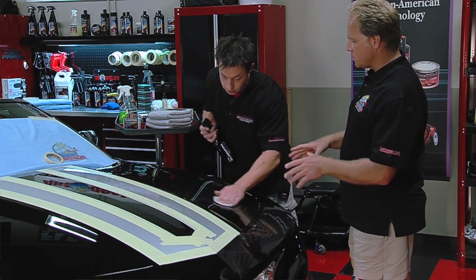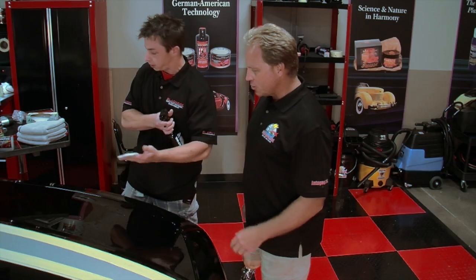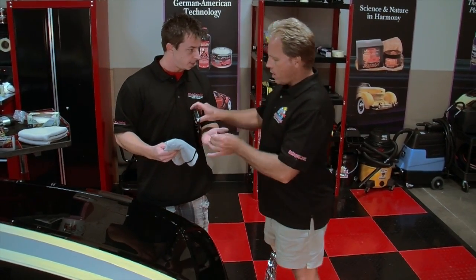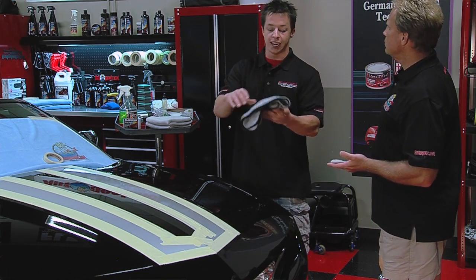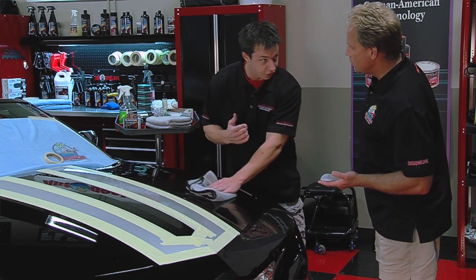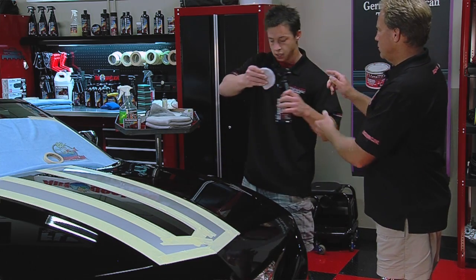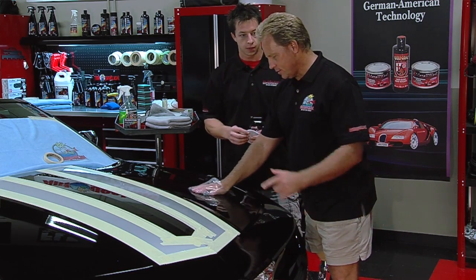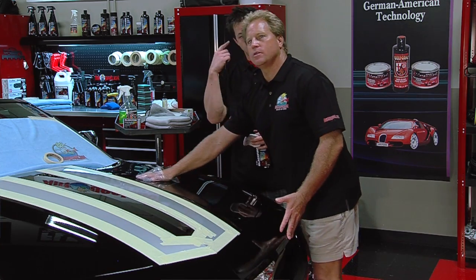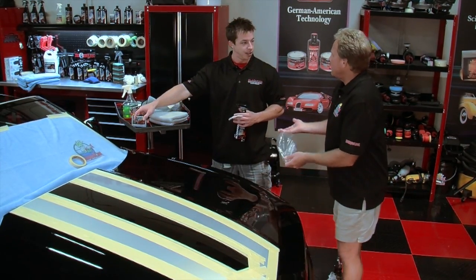Get a nice film of product down so the clay has something to lay on top of. Hold the clay as a patty and using just a little bit of pressure, glide it back and forth. If you listen, you can actually hear the contamination. I can feel how rough the paint surface is and as I work back and forth I can feel it getting smoother — that's the contamination coming off the paint. When it feels smooth, you've got all the contaminants off that area. Now wipe the residue off with a Supreme 530 microfiber towel — very plush, ensures it removes all the liquid without streaking or scratching.